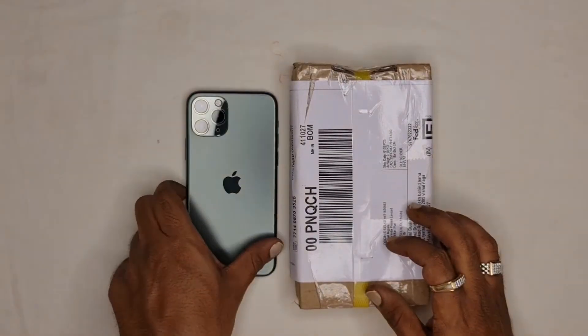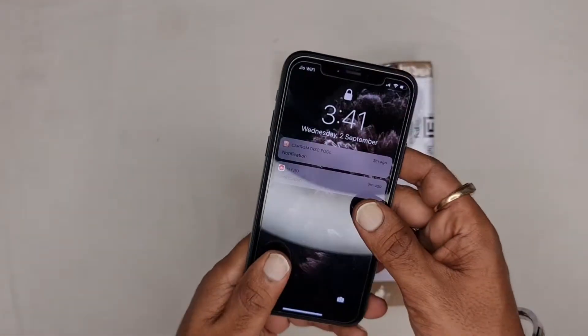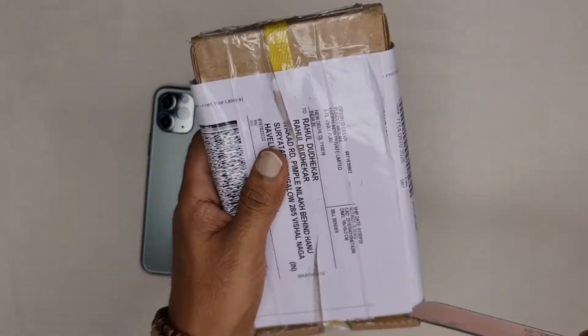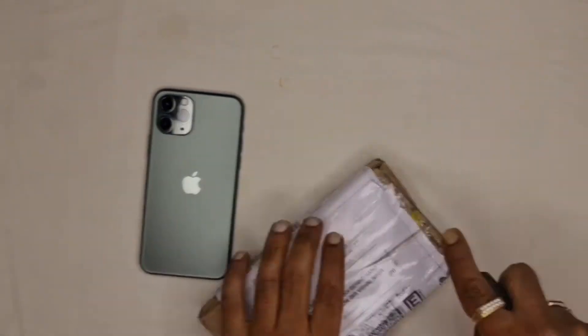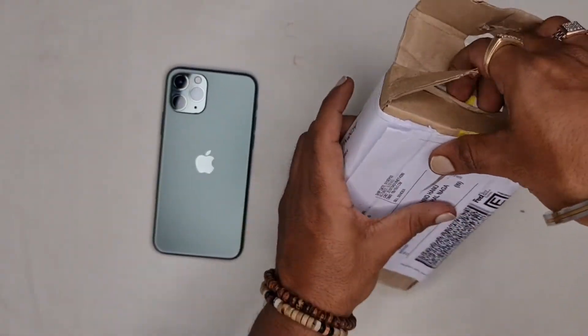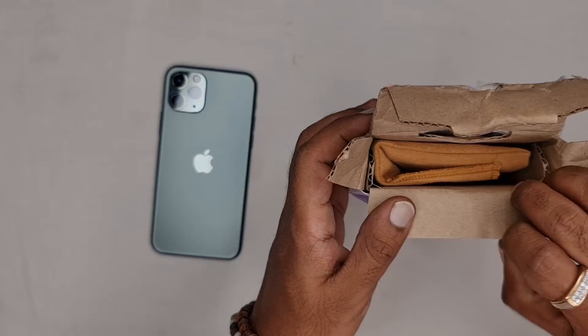Hi guys, today I'm going to be unboxing a genuine leather holster for my iPhone 11 Pro, so let's get started. I had ordered it from lucrine.com — Lucrine is a Geneva-based company known for making high quality handmade genuine leather goods and accessories. I have put the link into the description.